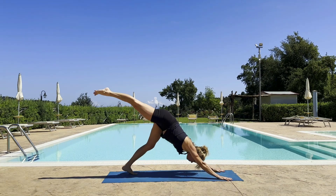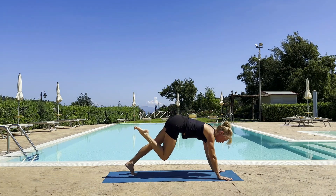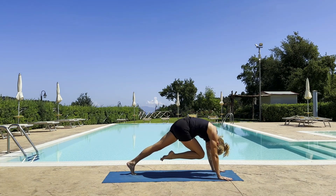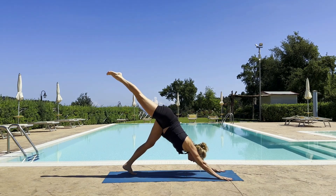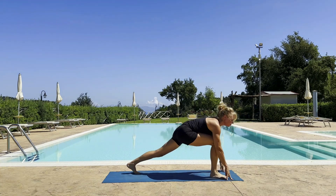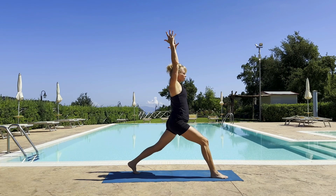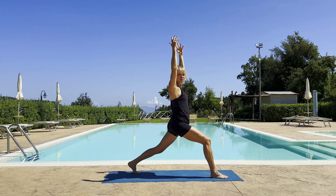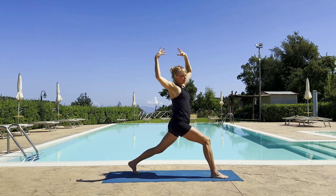Exhale, that plank — knee-nose variation. Inhale, left leg up, and plant it to the top of the mat. Exhale, high lunge. Shake your shoulders. Inhale, prepare to twist towards your left side. Exhale — twisting.